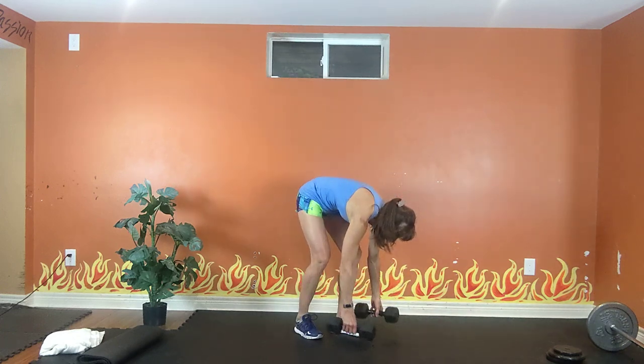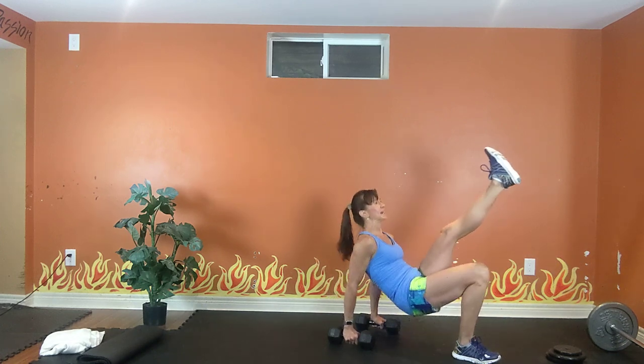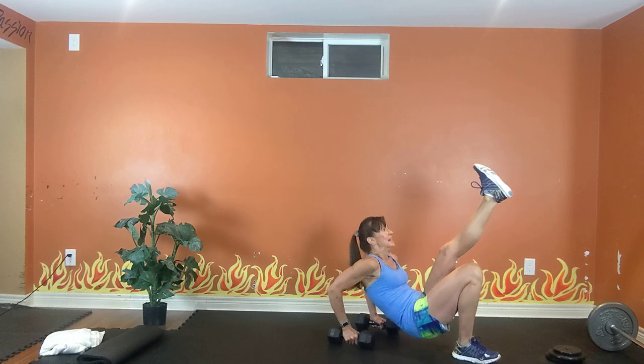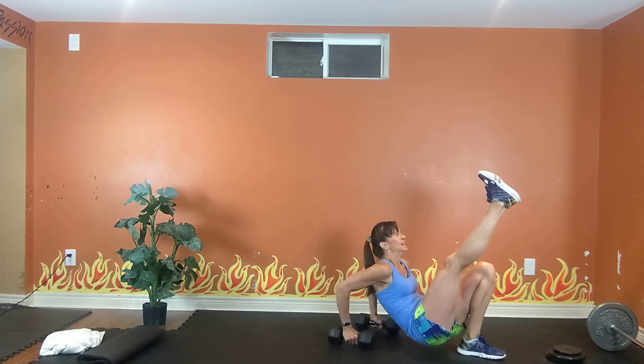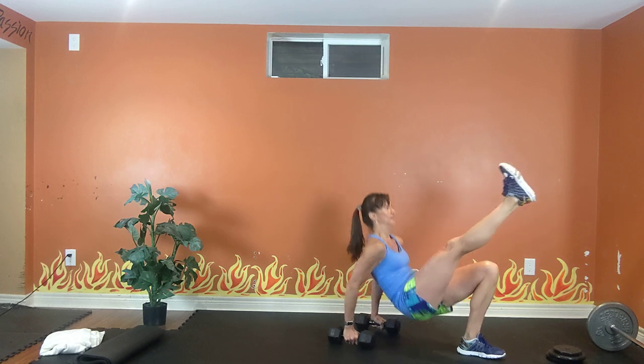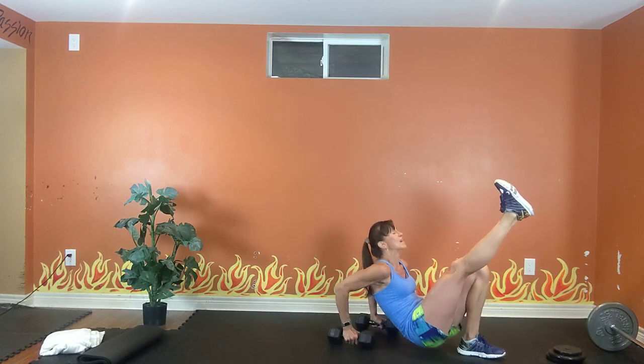Feel free to do a kickback or dips with your hands on the dumbbells — put them shoulder width apart. Bend your elbows, straighten your elbows. You can make it harder — lift your other leg. I'll switch you halfway through. You can do a kickback to modify. Exhale up, inhale down. 20 seconds. Switch legs. Exhale up, inhale down. 10, 9, 8, 7, 6, 5, 4, 3, 2.